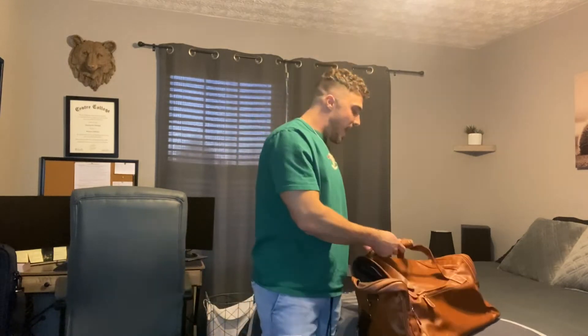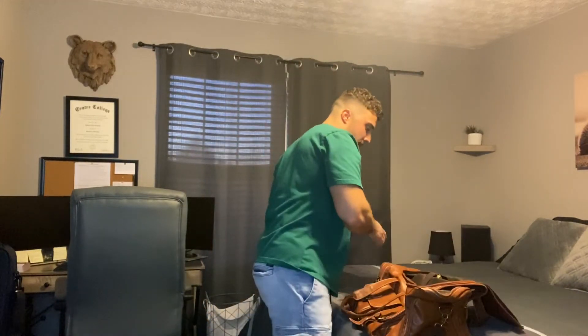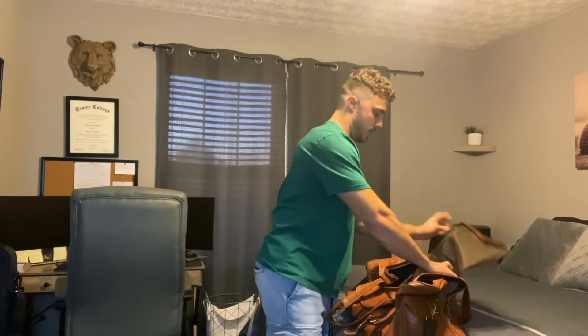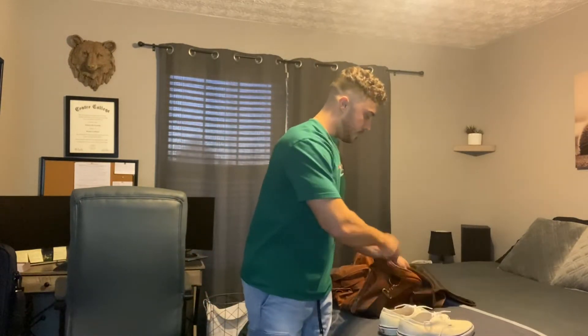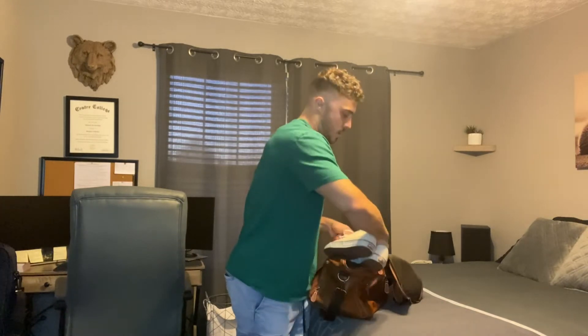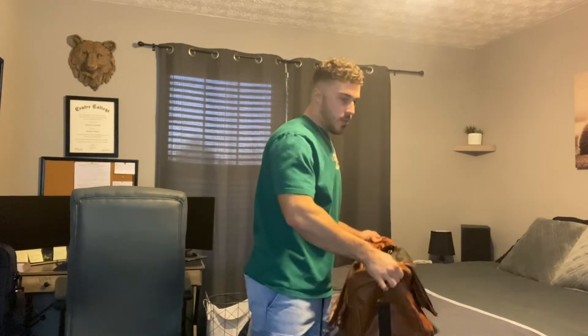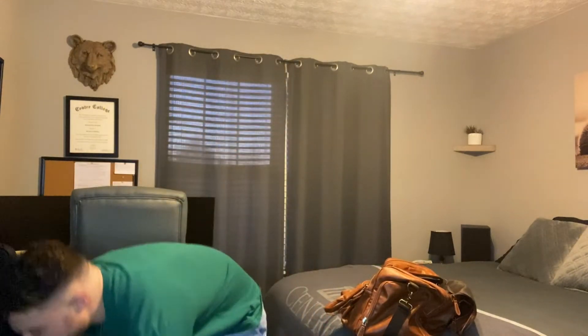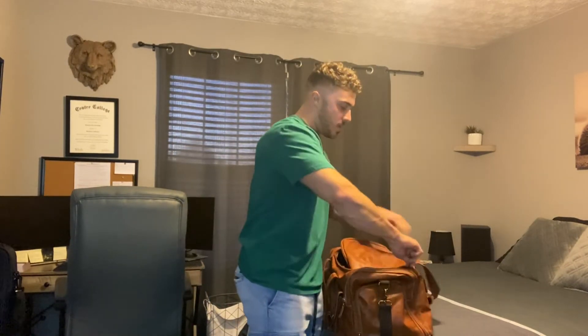I'll go ahead and put my laptop in here just to show you guys that it fits very nicely. Opening it up and putting the laptop in — and strapping it in. So my laptop's in there, no problem. We'll put some shoes in here too — got some shoes here, putting them in, and they went in really easily. And if you want to put a small bag with clothes and things like that in here, it goes in no problem. When you're done, zip it up and you're good to go.